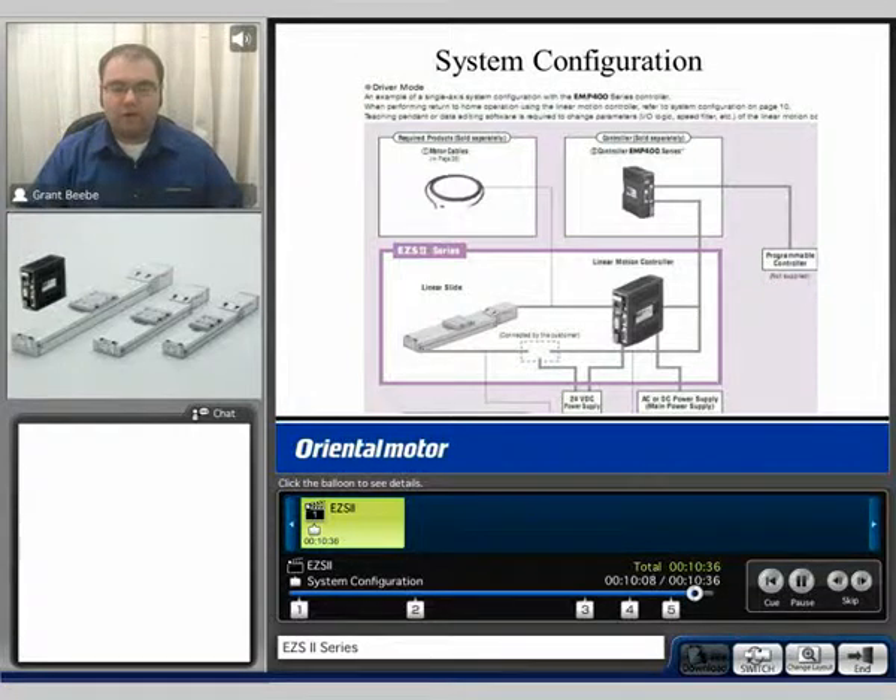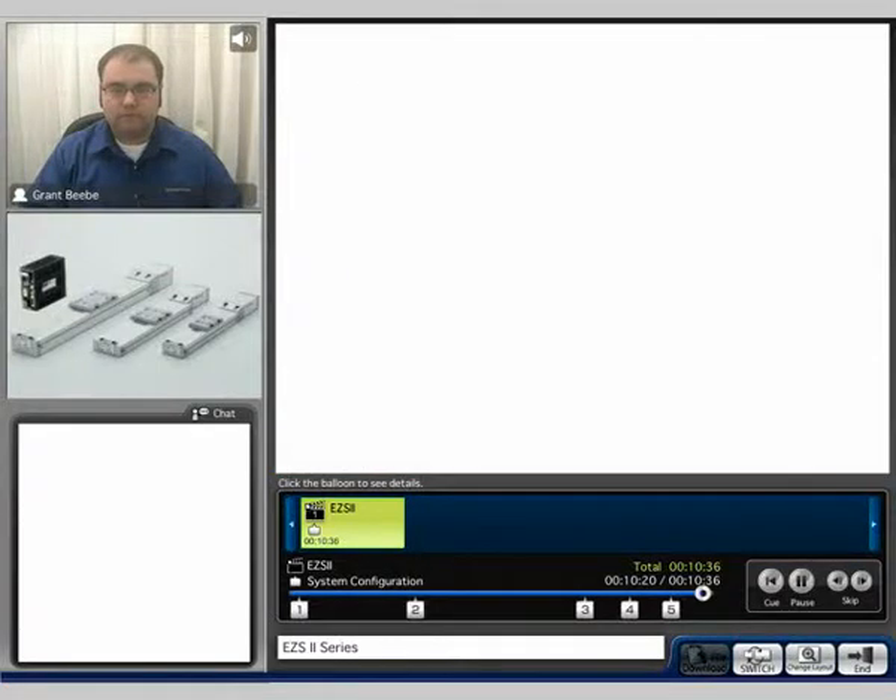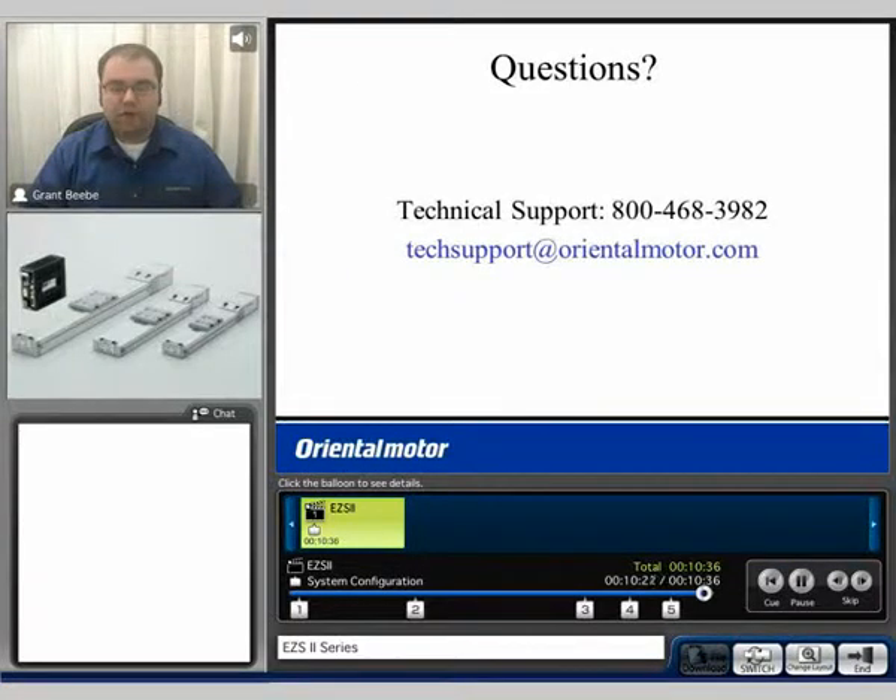We offer motor extension cables, which are necessary, and we have many different lengths for many different options. If you do have any questions, feel free to contact us at 1-800-468-3982 or email us at techsupport@orientalmotor.com. My name is Grant, and thank you for watching.